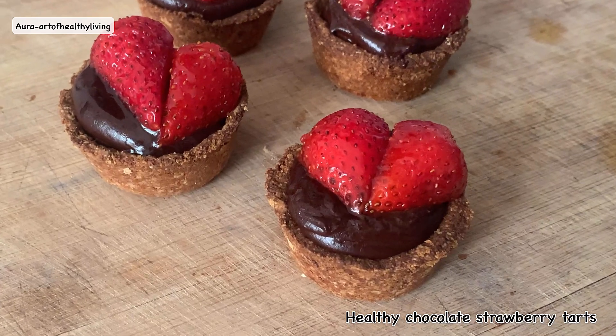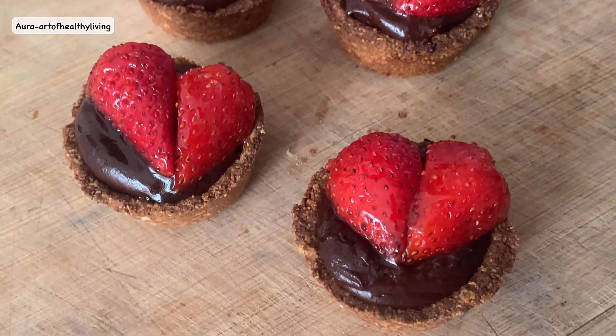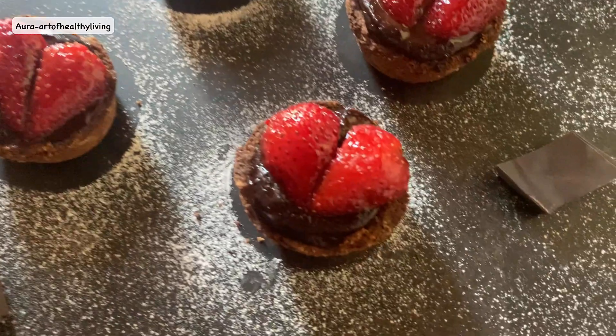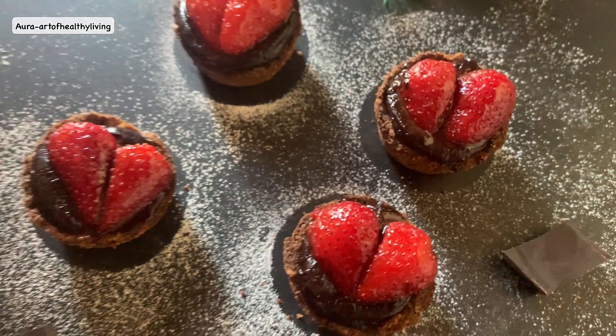Hey guys, welcome back to my channel. I know it's been really long since I posted a recipe video, but here I am with a healthy Valentine's Day recipe. I hope you guys will try this recipe on this Valentine's Day and make your loved ones happy.